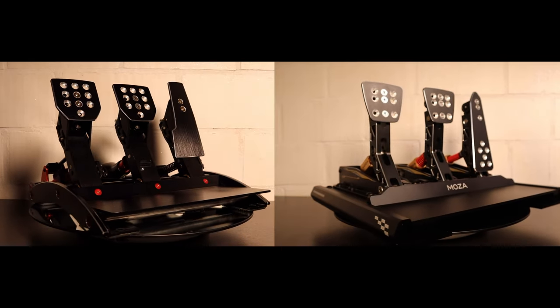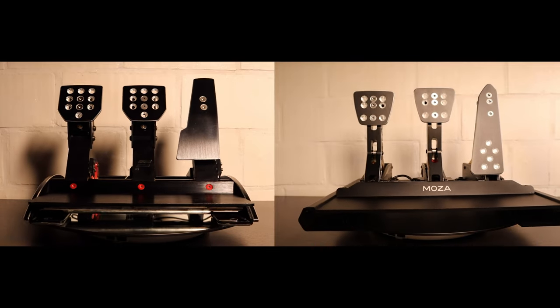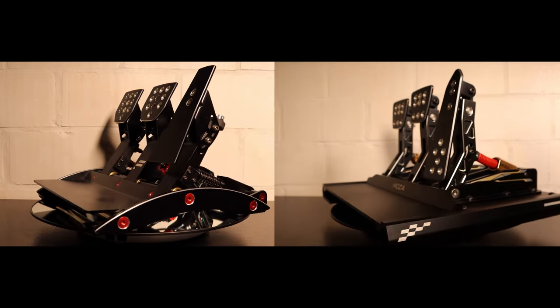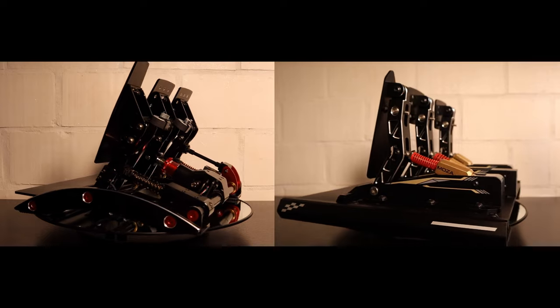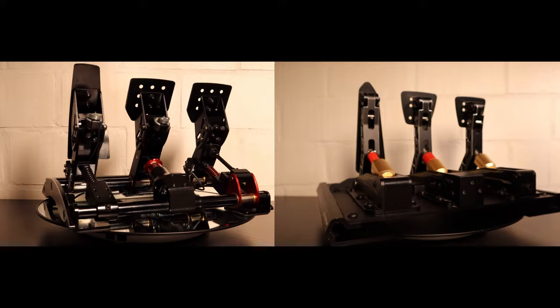With the modular setup, the pedals are separated easily from the pedal plate and the pedal plate itself can also be stripped down. This would allow you to just take off the clutch pedal if you don't need it. There is no official way to take off the clutch pedal with the Fanatec set. When it comes to connections, the Clubsport pedals feature an RJ12 and USB connection while Moza opted for just a USB connection for the CRP pedals.